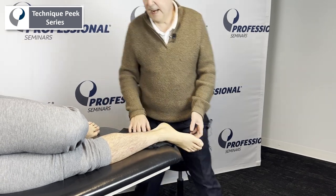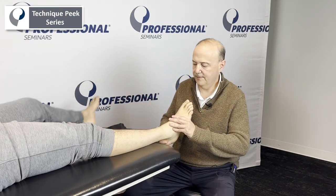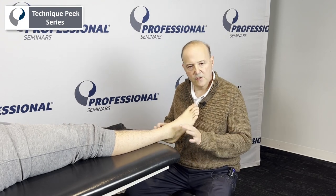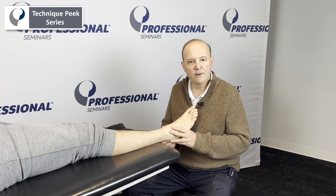Then go onto your back. We could retest and see how we did — retest the ability to evert, which is what we just worked on. In a different video, you'll see the ability to do subtalar joint internal rotation. It's Rob Shapiro from Technique Peak.